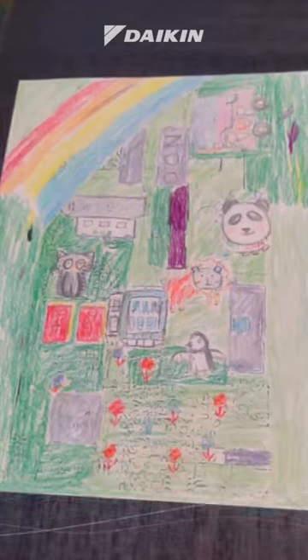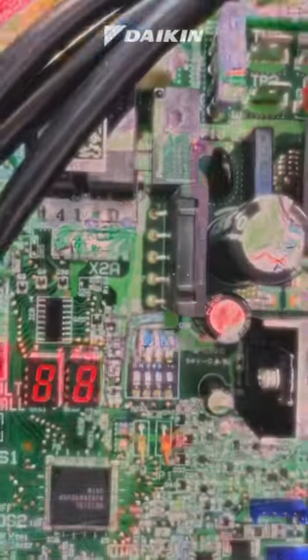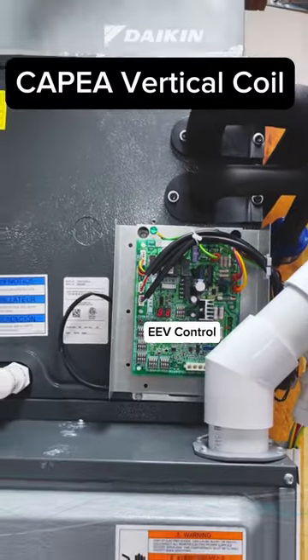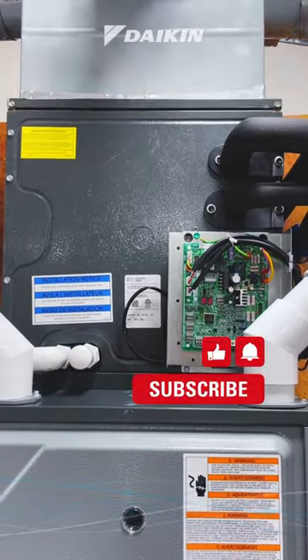Introducing Daikin's CAPEA communicating evaporator coil with factory-installed electronic expansion valve. The unique 7mm tubing design allows for both AC and heat pump application.